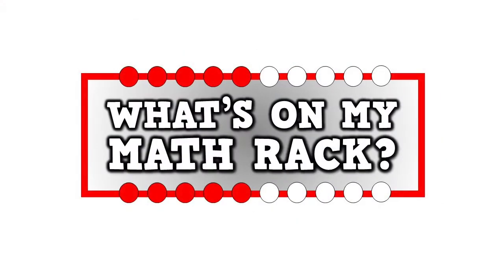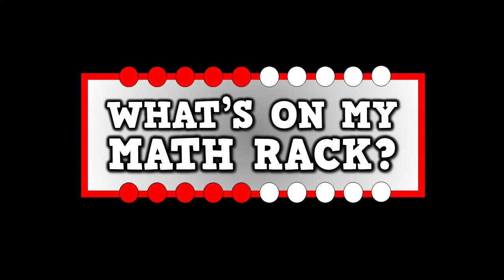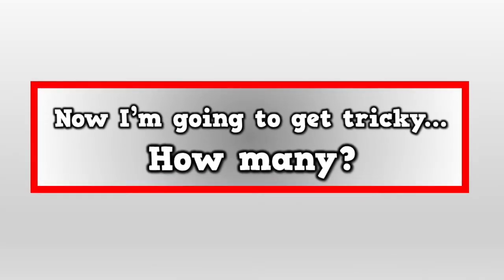What's on my math rack? Can you tell me in a flash? Can you tell me in a flash? What's on my math rack? Can you tell me in a flash? Now I'm going to get tricky. How many?